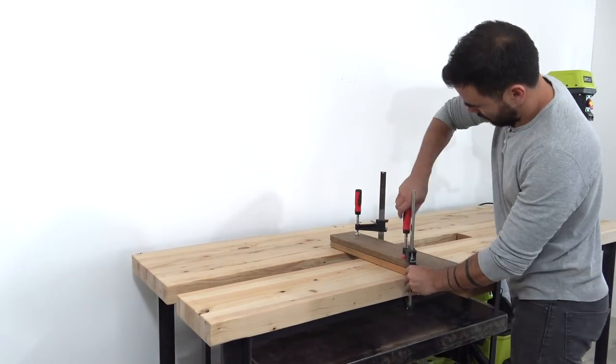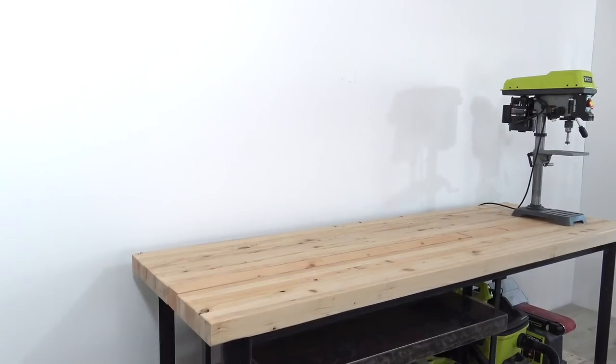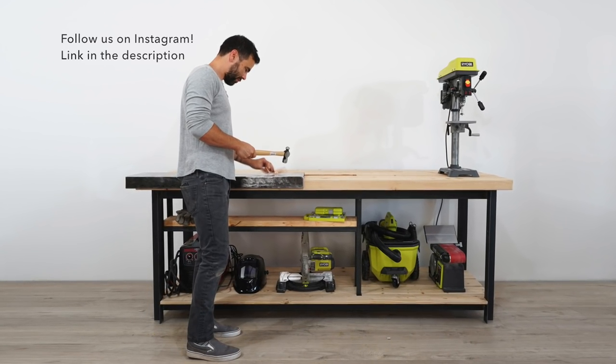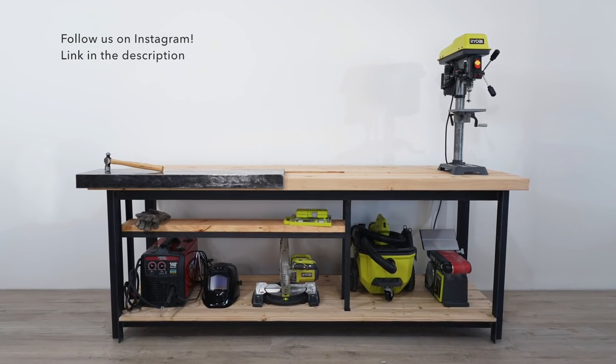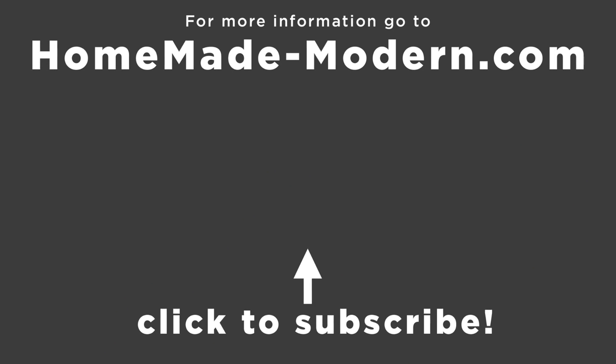This isn't a typical workbench, so I'm not sure how much interest there will be in it, but if you want to see plans for this on my website let me know in the comments below. If you want to see what I'm working on next or follow along with my live blogging of the University of Phoenix class, be sure to follow me on Instagram. Check out some of our other videos and don't forget to subscribe if you haven't already.